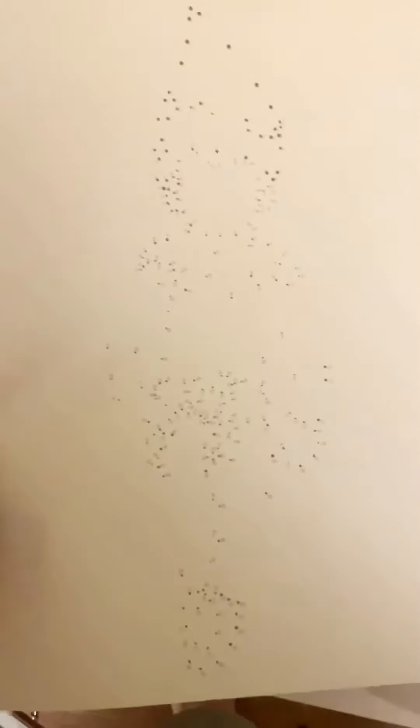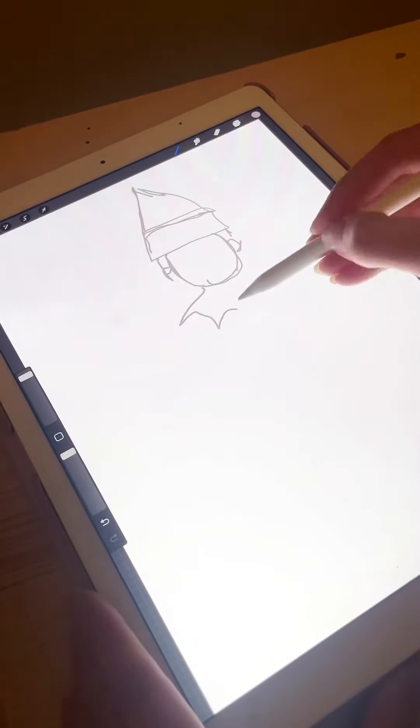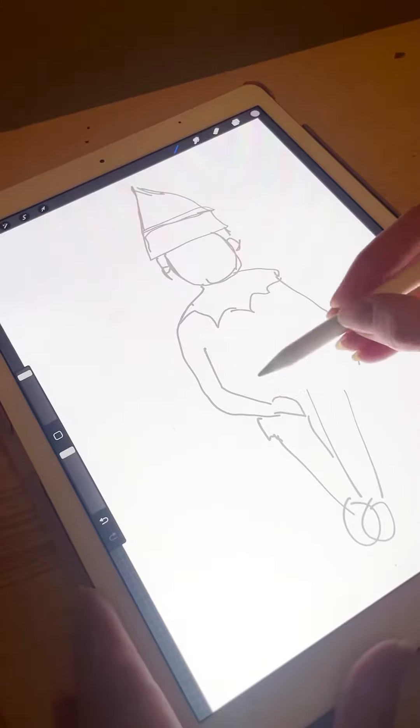Hello everyone, today we're going to be making an Elf on the Shelf one line dot to dot. This is available on my website, you can print it off for free and draw along with me. I'm also going to do a tutorial just to show you how I made him.